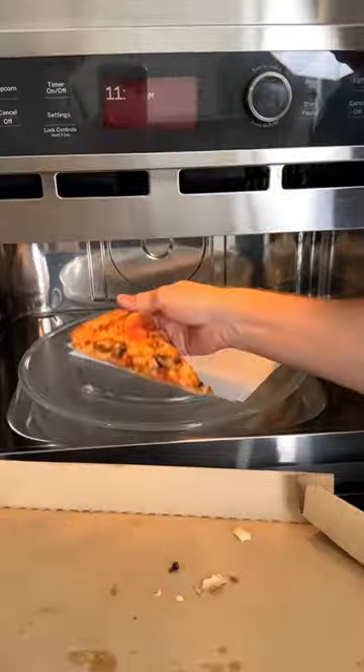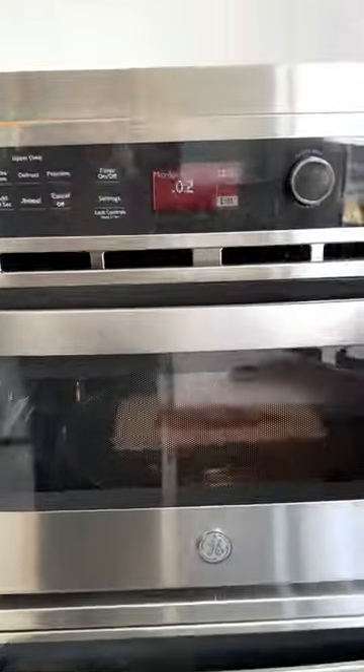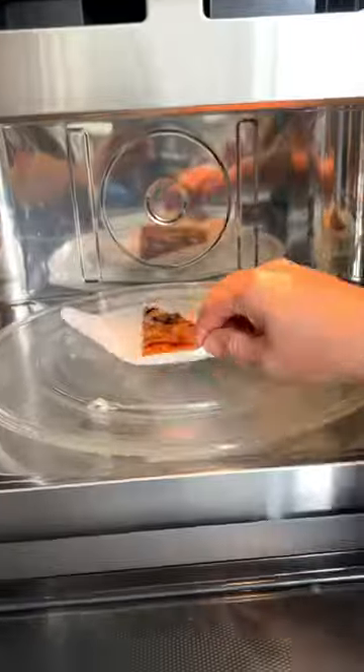To keep your leftover pizza from becoming soggy in the microwave, place it on a sheet of paper towel and it comes out crispy as can be.